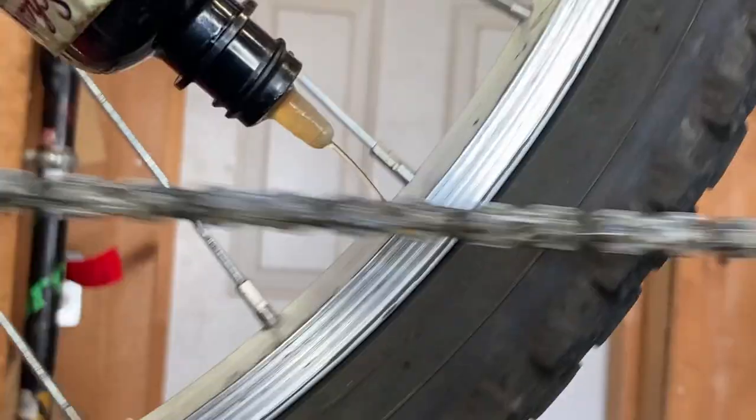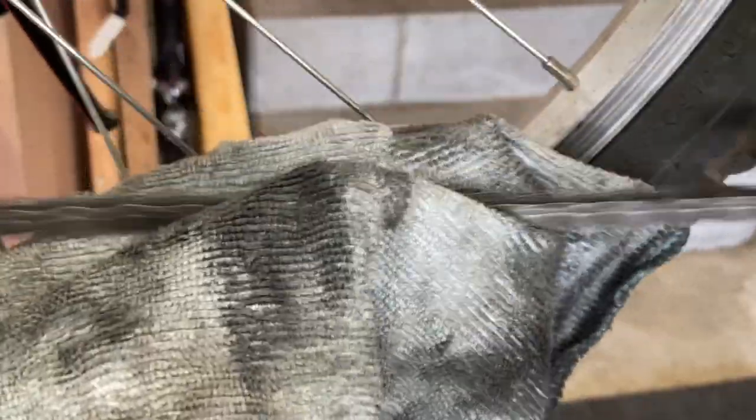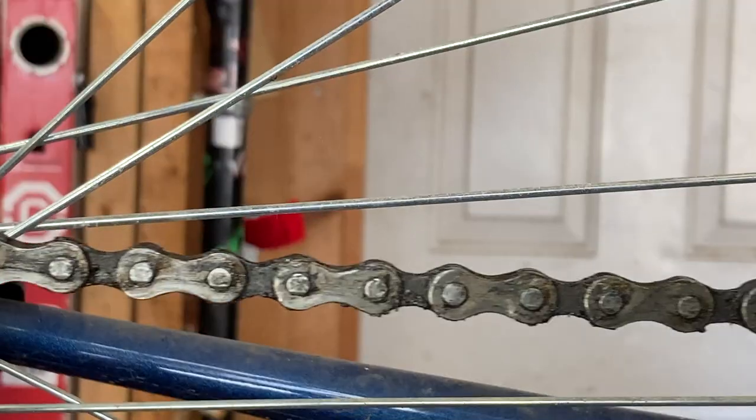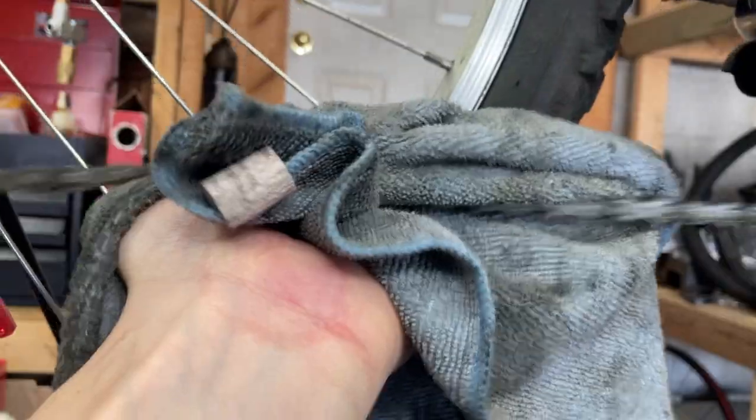This is a dirty bike chain. Let's go through some simple steps on how to clean this chain. The first thing I like to do is to dry wipe the chain with a microfiber towel to try and get all the big chunks of dirt off the chain.